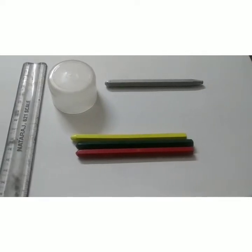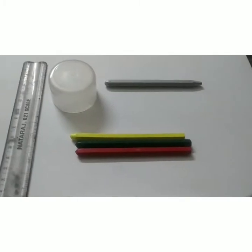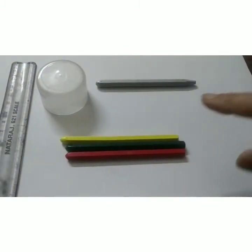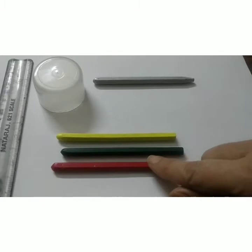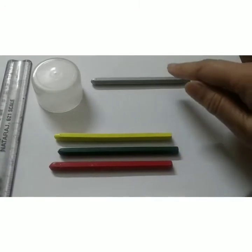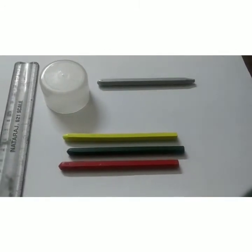To do this activity, children, we need a scale, a paper, a lid to make circles, and three color crayons — one is red, one is green, and one is yellow. You can use a crayon or a pencil for drawing the circle.